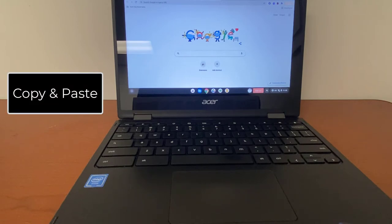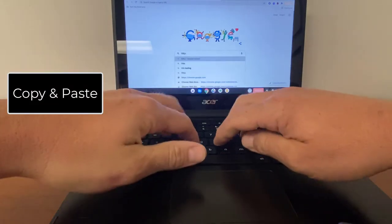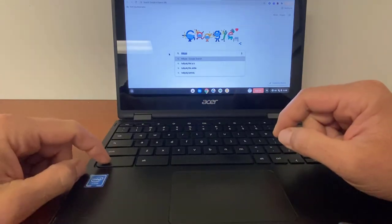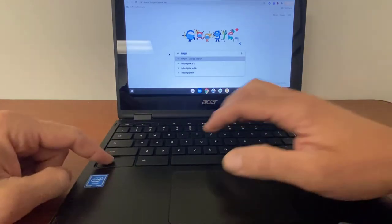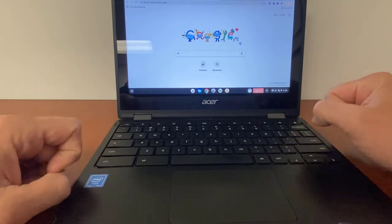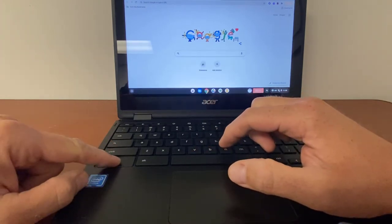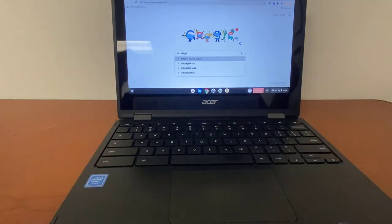A couple of other quick shortcuts: to copy and paste, if you highlight some text and want to copy it, press Control+C to copy it. If you delete it and want to paste it back, press Control+V and it will paste anything you have copied.